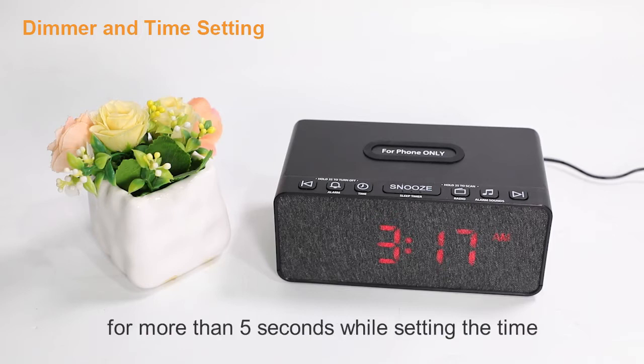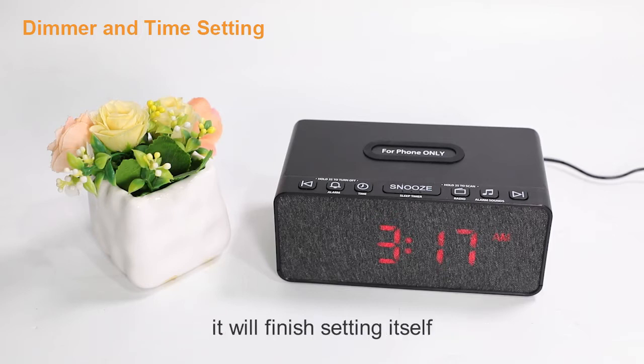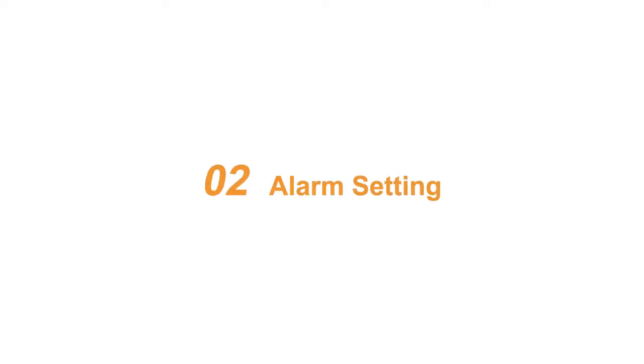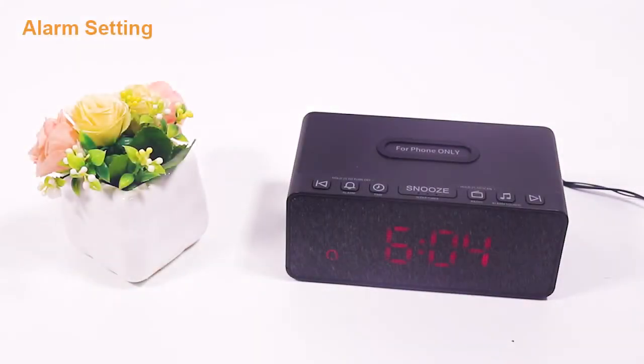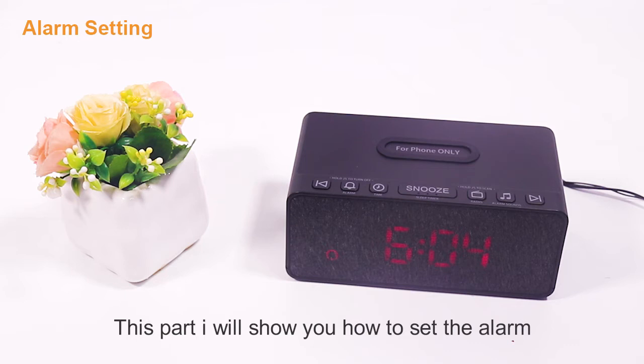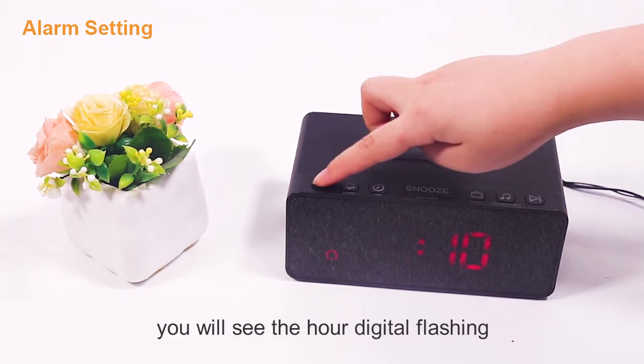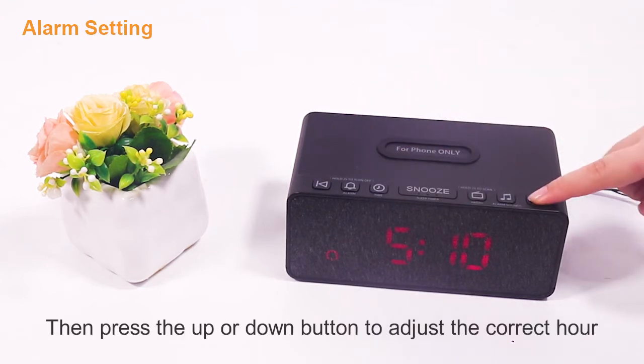Just a reminder: if you don't press any button for more than five seconds while setting the time, it will finish setting itself. Now I'll show you how to set the alarm. First, press the alarm button — you will see the hour digit flashing. Then press the up or down button to adjust to the correct hour.